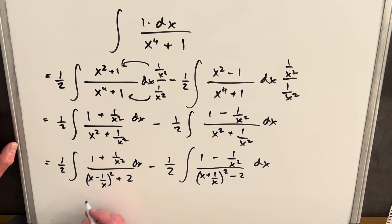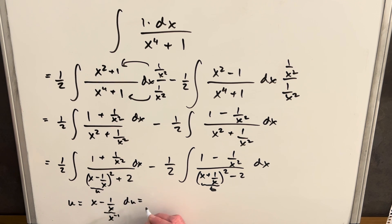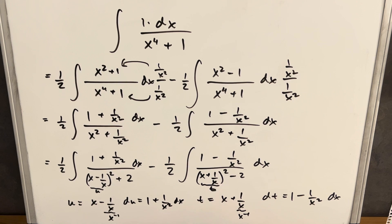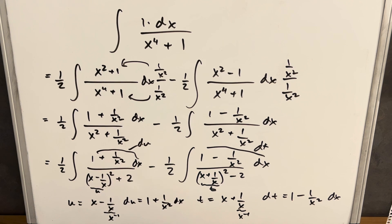Now let's see how this goes. I'll let u = x - 1/x (treating 1/x as x⁻¹), so du = 1 + 1/x² dx. For the other integral, let t = x + 1/x, so dt = 1 - 1/x² dx. Notice that what we have in the left integrand is exactly du, and in the right integrand is exactly dt. So we're in good shape to do the substitution.